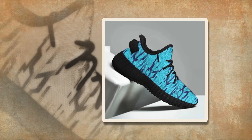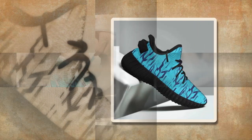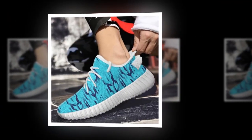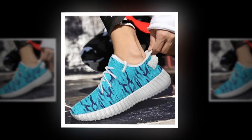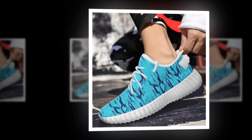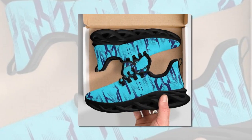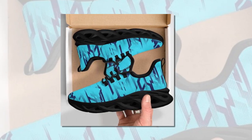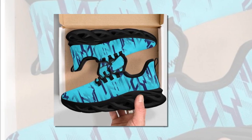So let's dive right in. First up, let's talk about the design. As you can see, these sneakers feature a unique wave design that's all the rage right now. The intricate patterns not only add a stylish flare but also give the shoes a dynamic, futuristic look. These aren't just any ordinary sneakers — they're designed to make a statement, and they definitely stand out from the crowd.